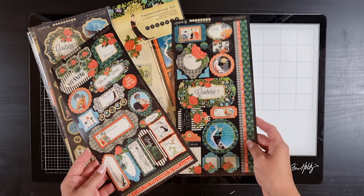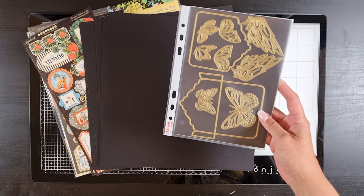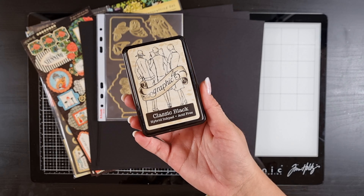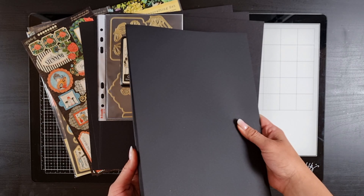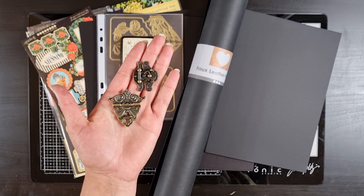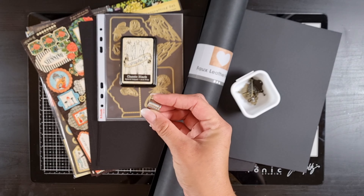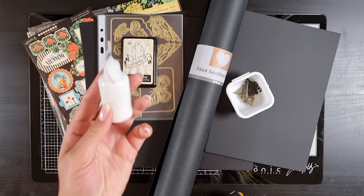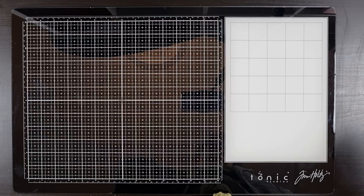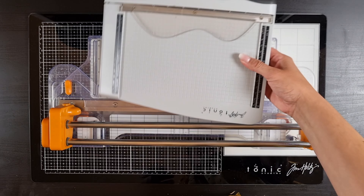First of all you need the Couture die from Graphic 45 — it comes with chipboards and two sticker sheets. Then you'll need a pack of black chipboard, the tag pocket and butterfly dies, the classic black ink pad, some black cardstock, black leather paper, some type of closure (preferably vintage looking), and some brads. You'll also need one-millimeter magnets — I think I used 10 — some book binder's glue, some score tape, and some foam tape, and this pack of black trim.